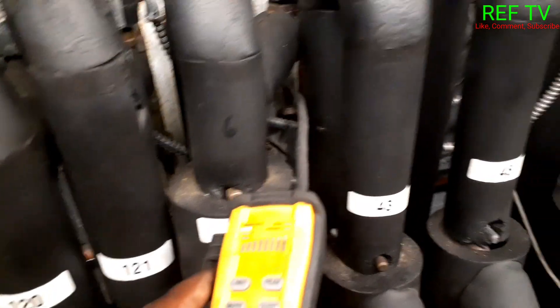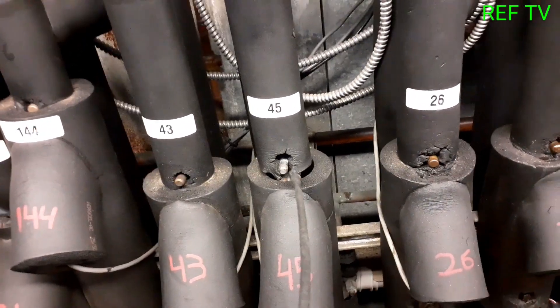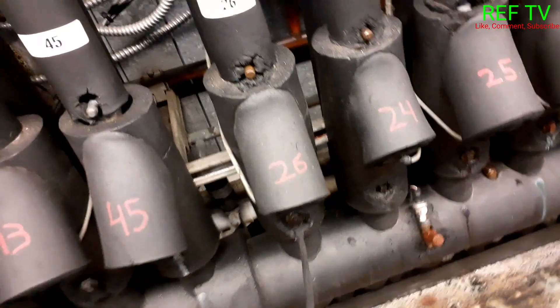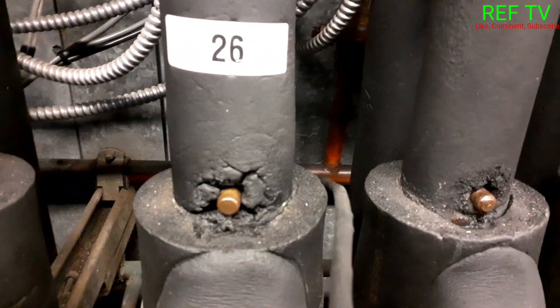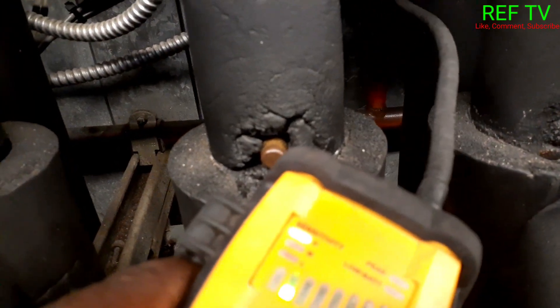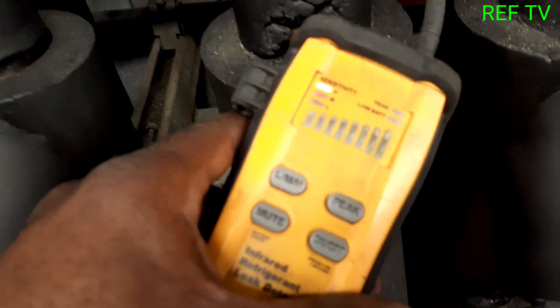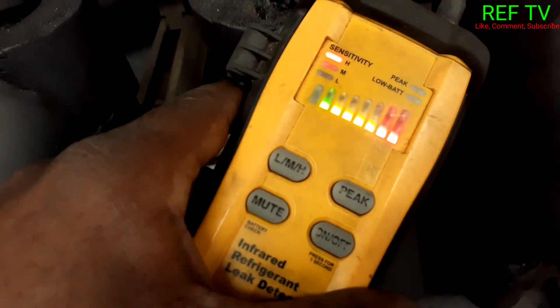We're doing a leak search up at the rack, trying to find a leak. Checking around the suction tray, the ball valve, anywhere. All right — I see oil back here. Found a leak!